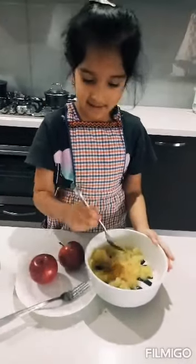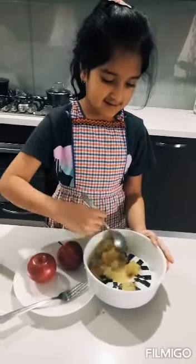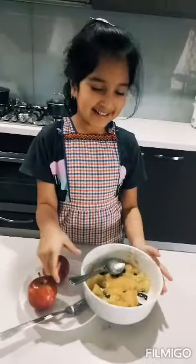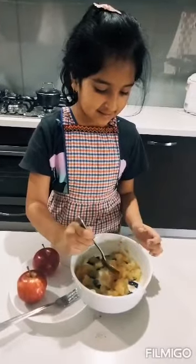Now we have to mix it together. I'm going to try it now, and I made it for my little ones. Let's try it.